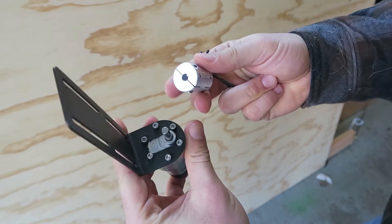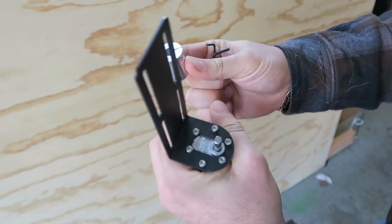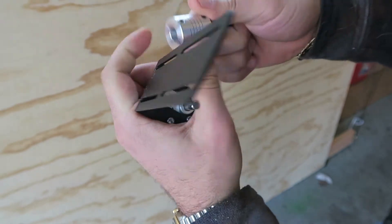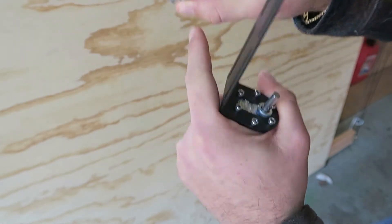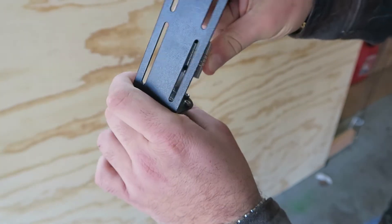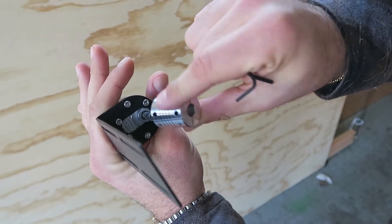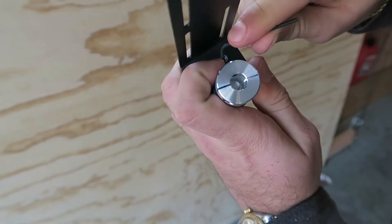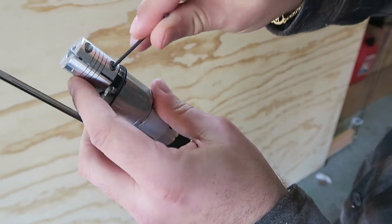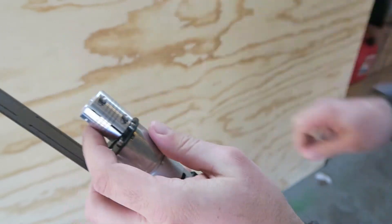Now we are actually going to attach the shaft coupler to this motor mount. You want to make sure that the set screw is going to be against the flat end of the motor. There is a part of this shaft coupler that is smaller on one end, so we are going to take that end with the set screw over the flat part of the motor and put it on. There is also a clamping screw that we want to tighten down on one end of the motor shaft, leaving the other end for when we connect to the router.